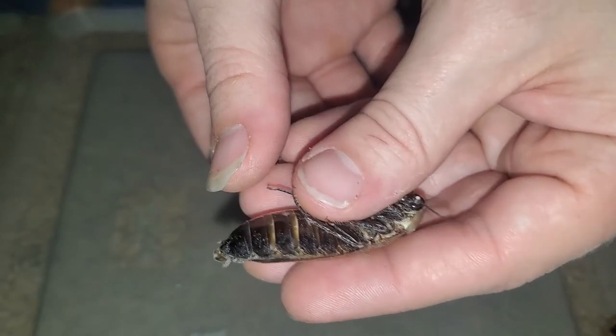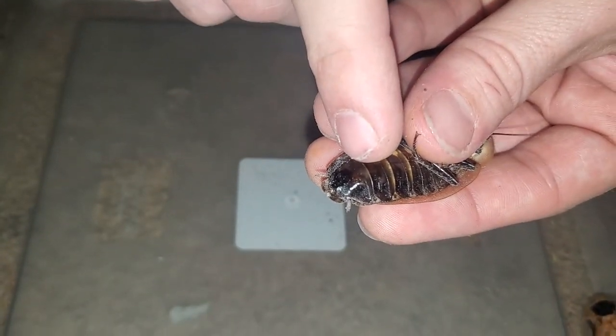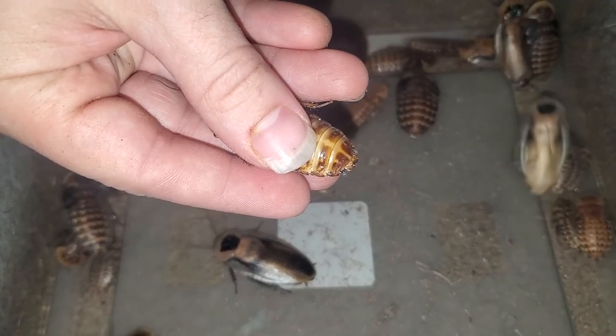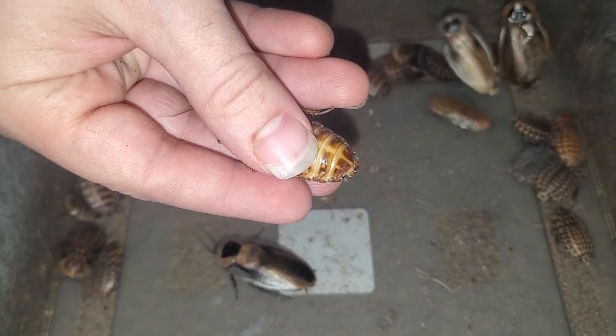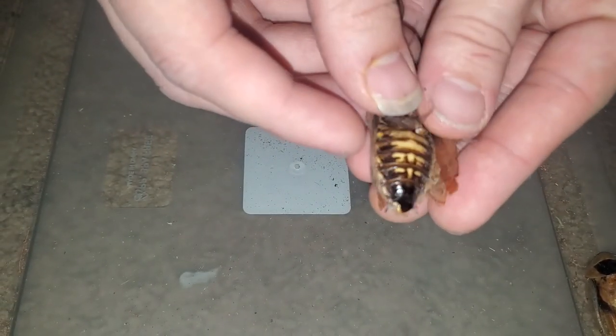Some females may have a bit of yellow, but the singular plate is the giveaway until you can sex them by color. You can sex large nymphs in the same manner as I am showing you now. In total, I have 14 adults — six of them were female, eight of them were male.